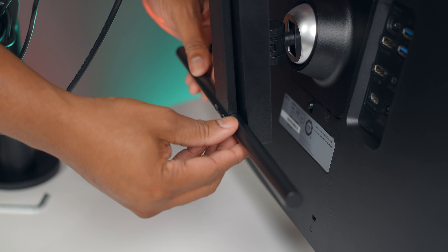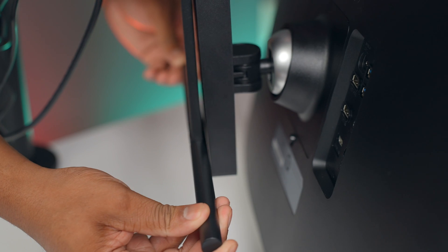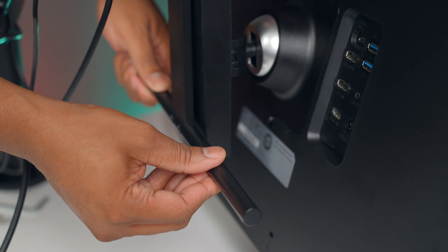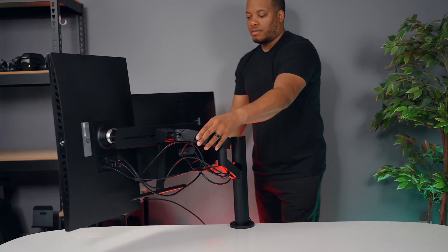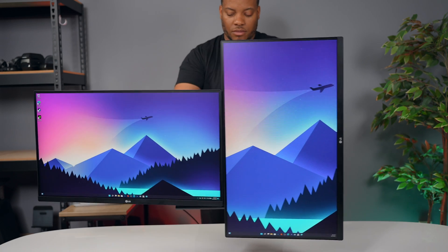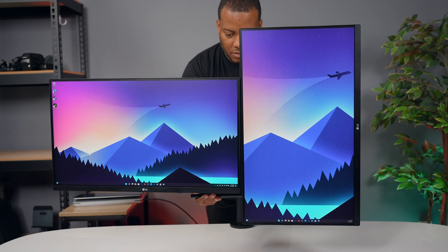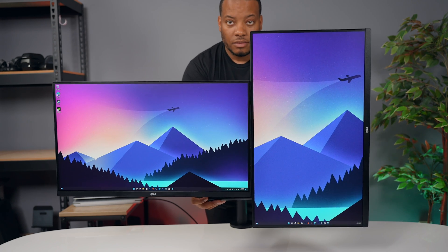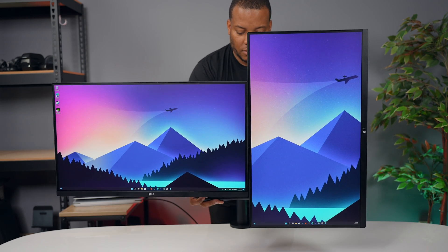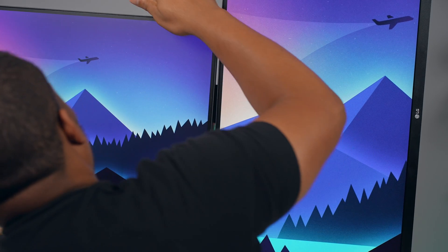After choosing your position, there's a little bar underneath the monitor that you can grab to move it into whatever position you want — raise and lower it, rotate left and right, swivel it, and angle it up, down, toward or away from you. The tension is just right: it doesn't take much effort, but it also doesn't wobble or feel shaky. The main thing that takes time is just getting the monitors lined up perfectly with each other so there's no visible gap.